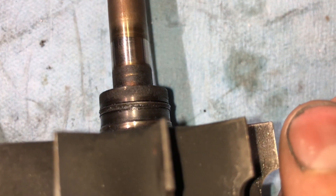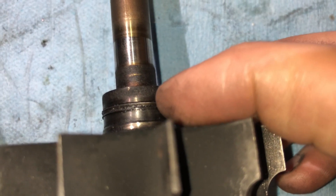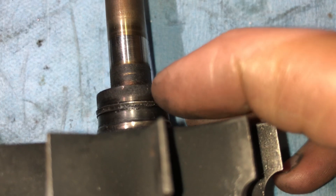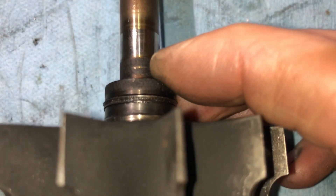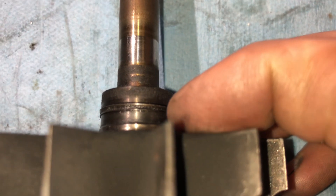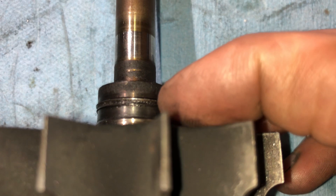Here's an HX35 turbine shaft and here's the rear seal that's on it. What happens when the piston ring seal actually goes bad is that it wears out, usually from in-and-out play of the turbo. The shaft will move axially and start to wear out this piston ring. The most common thing I see is the thrust bearing goes bad first, and then the turbine moving in and out causes the piston ring seal to wear out as a result.